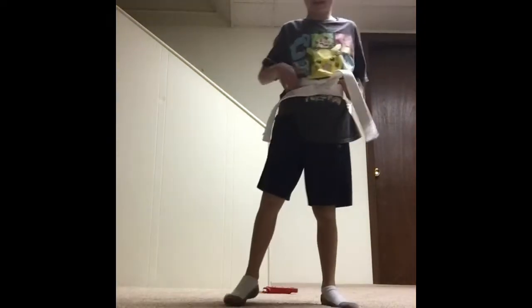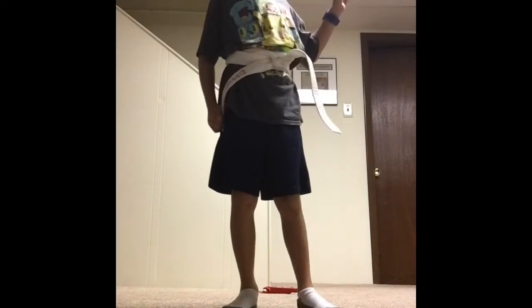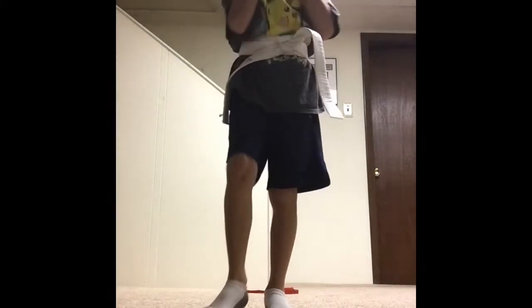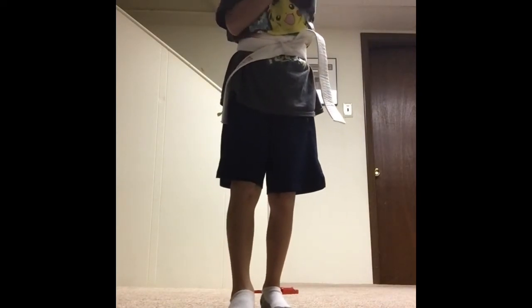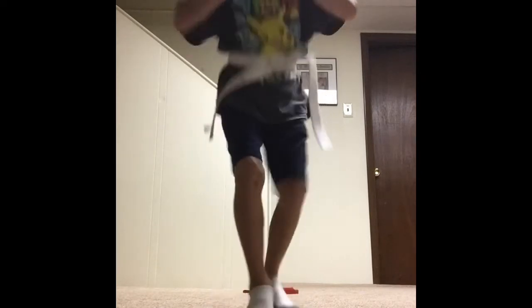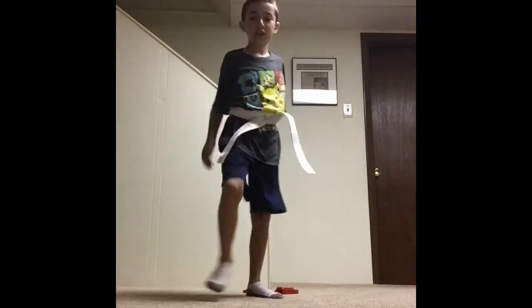Now we will work on some other moves for our white belt. We will learn the pin: block, chop neck, push, stop, stay back. If somebody's trying to grab you from the shirt, you want to pin them and make them lose grip. Pin. Block. Karate chop. Push. Stop. Stay back. Then you want to push them away. Stop. Stay back. Now you try: pin, block, karate chop, push, stop, stay back.